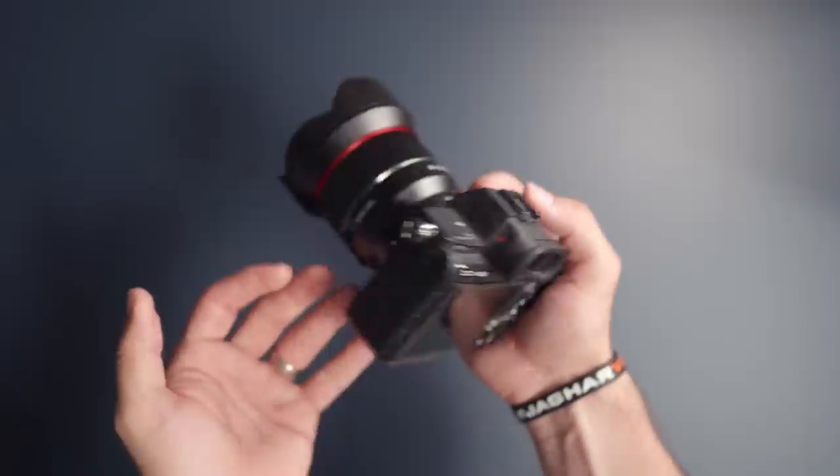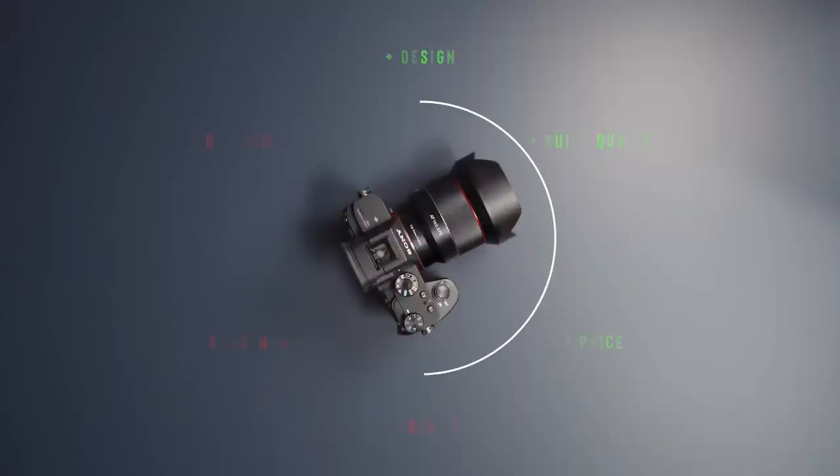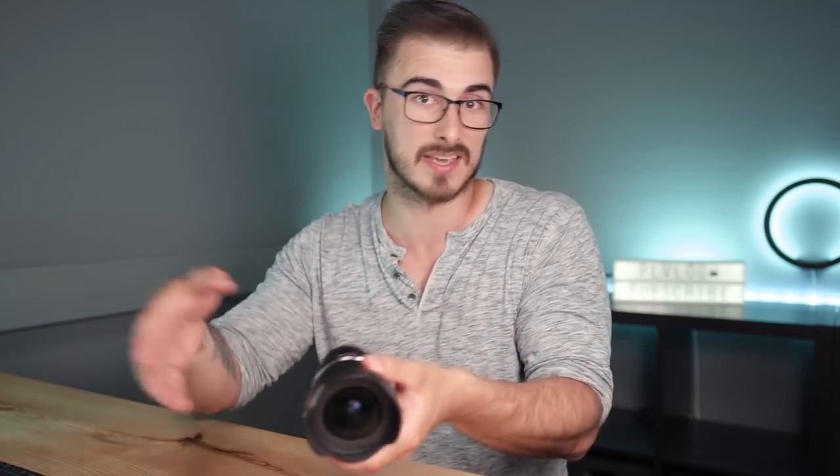With that said, this lens is mainly aimed towards landscape photographers, interior photographers, and maybe even some astrophotography. And even though it has a couple of weak points, I would say this is a great lens to start with if you really need a wide-angle lens with a really wide aperture. But personally, I would not buy this lens if I was looking for a wide-angle lens — I'd rather go for the 16-35mm because that will be a way more versatile lens, whereas this one is really specific to certain use cases.